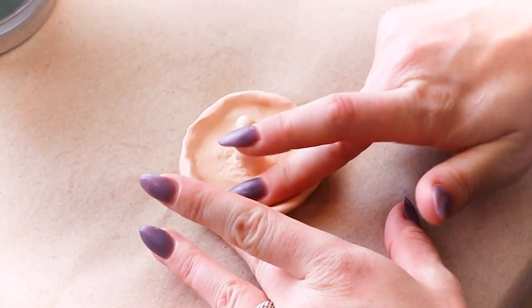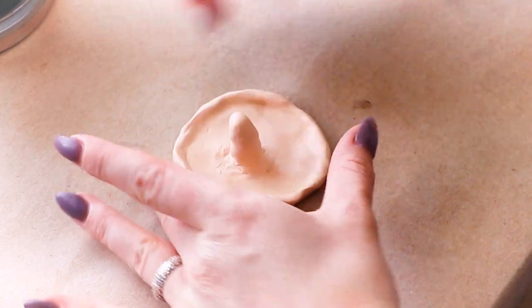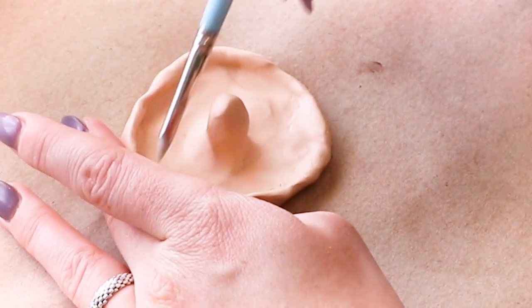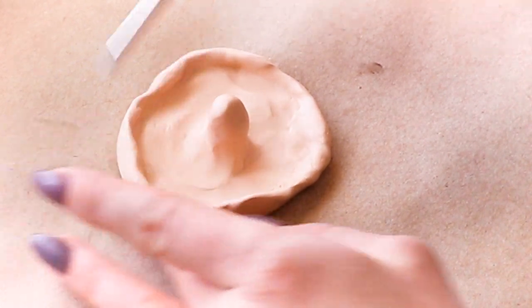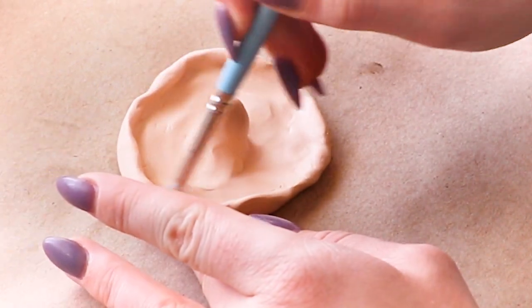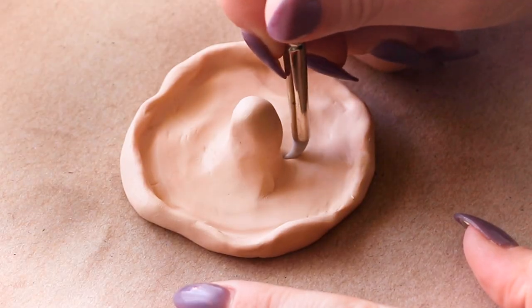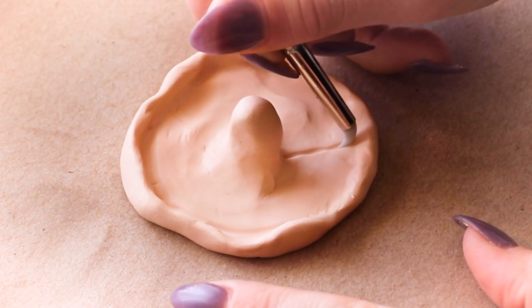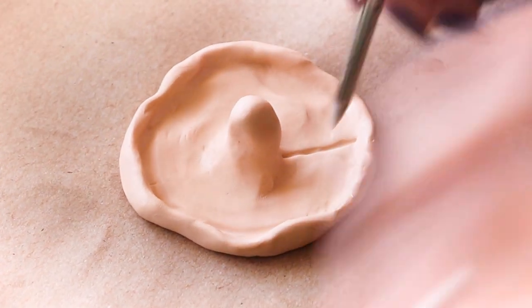I'm using my fingers and a silicone sculpting tool to apply the stem to the middle of the mushroom. To create the gills, I'm using the same silicone tool to press in the gill shapes around the stem.